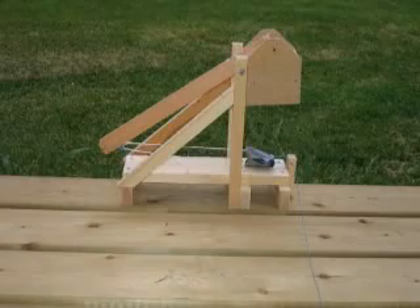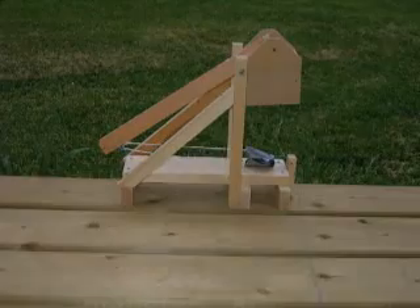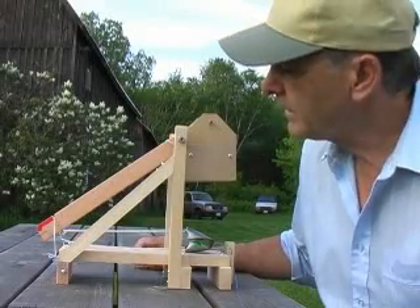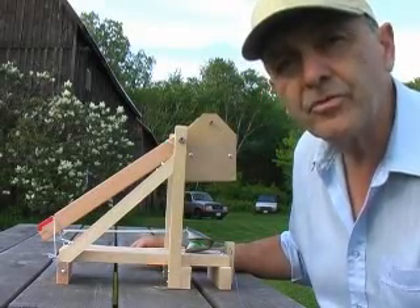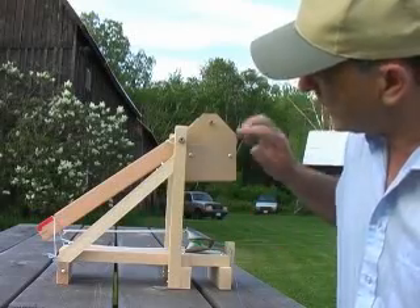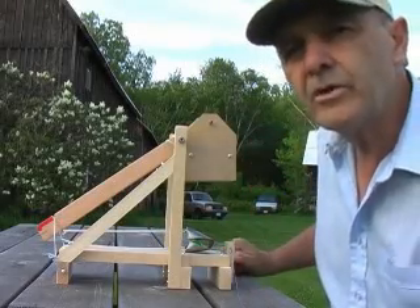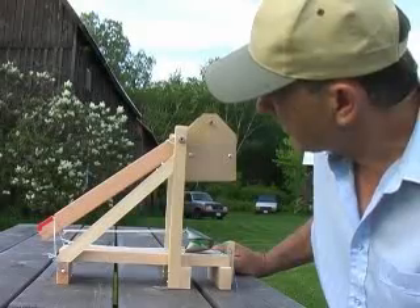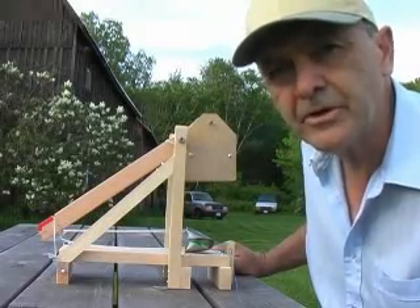Let's talk about the science behind this machine. The physics of the trebuchet is fairly sophisticated, but the basic energy transfer is actually fairly simple. When we raise the counterweight to this height, we've increased its gravitational potential energy, so it's sitting there with some stored gravitational potential energy.